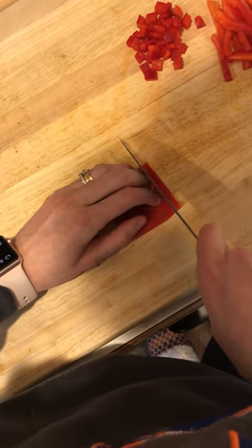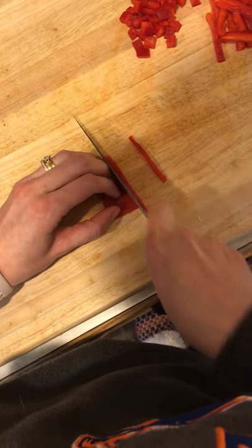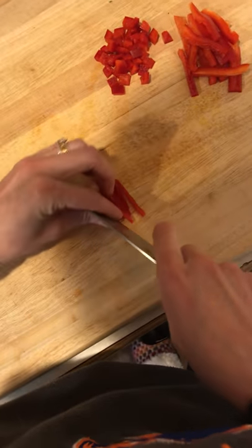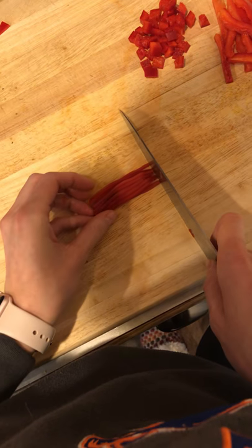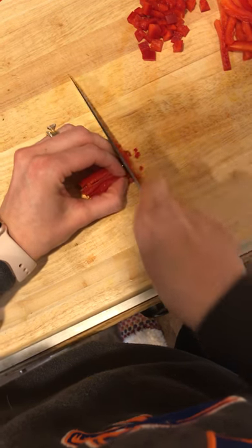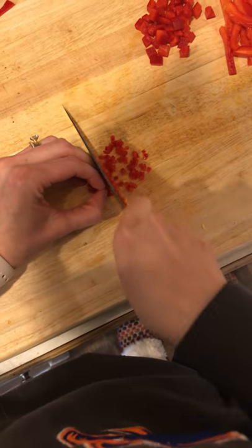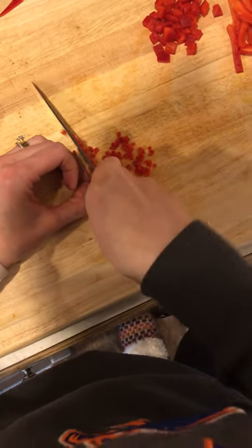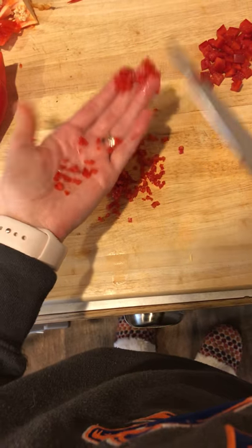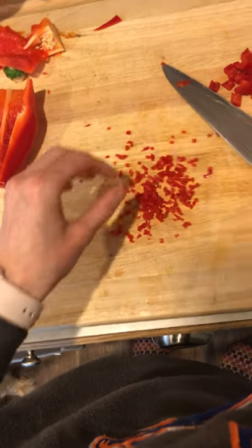We're going to turn it to the side and use that forward sliding motion to cut it into really really thin strips. Then we're just going to turn it to the other side, get all the strips in a row, and cut it again into a very very small cube. This is really pretty to put on top of things like sautéed spinach, sushi, or roasted asparagus. Here's what brunoise looks like — a very very small cube. And that concludes how to cut a bell pepper.